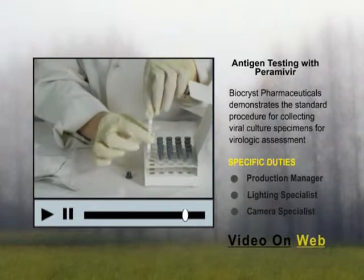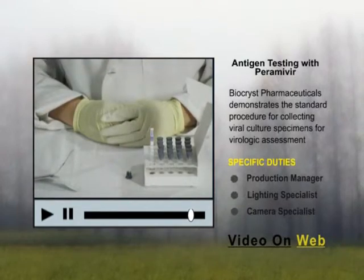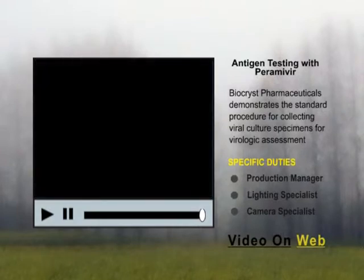Though positive results may occur sooner, if the test strip is kept in the extraction tube too short a period of time, the test strip may read a false negative. If it remains in the extraction tube too long a period of time, the test strip may register an invalid response.